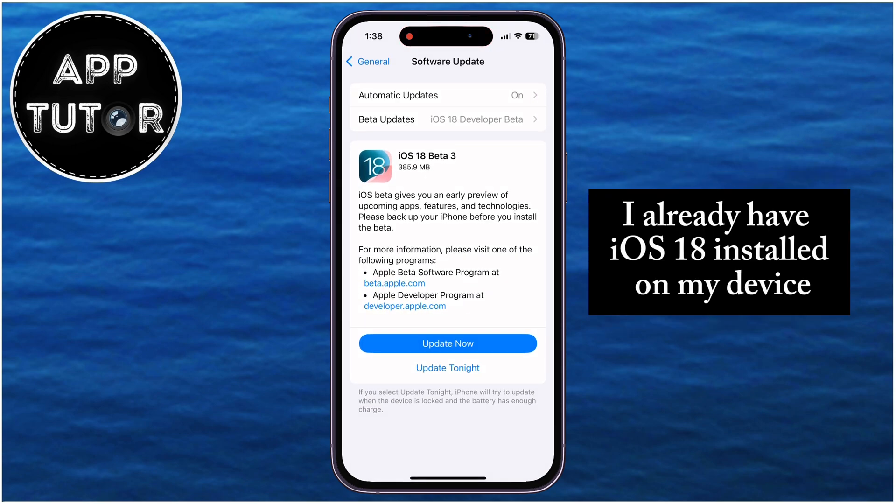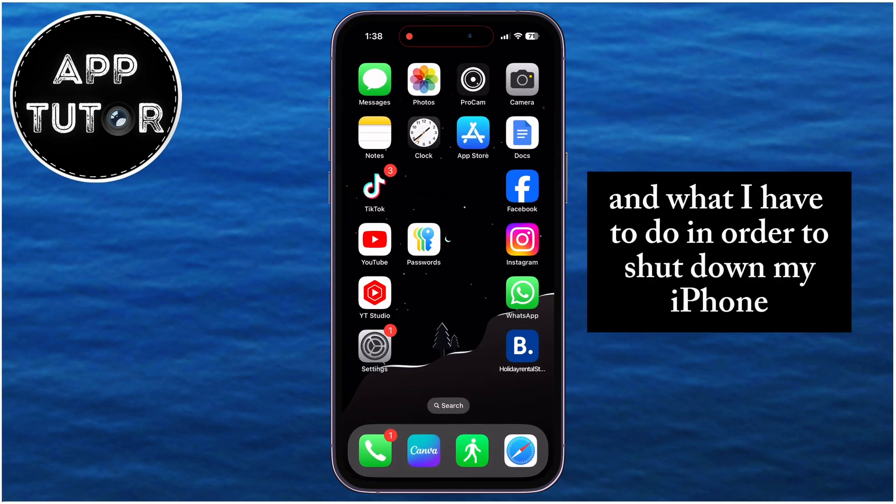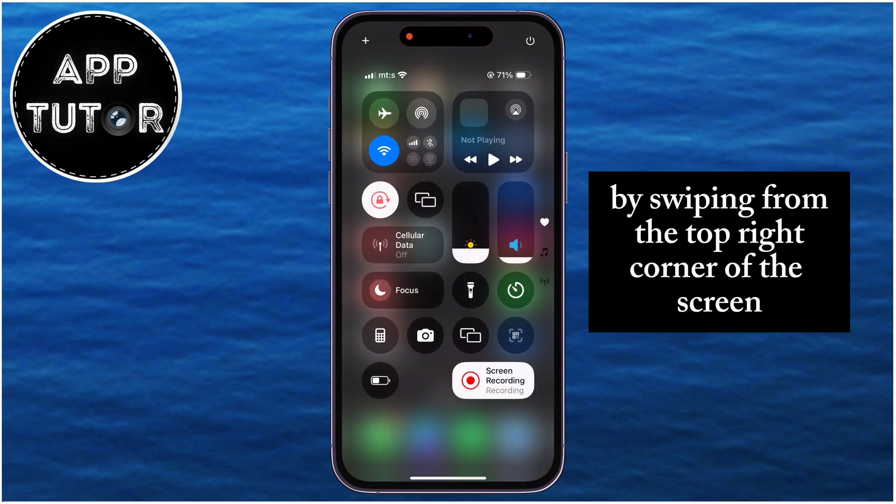I already have iOS 18 installed on my device, and what I have to do in order to shut down my iPhone, or turn it off, is to open the control center by swiping from the top right corner of the screen.